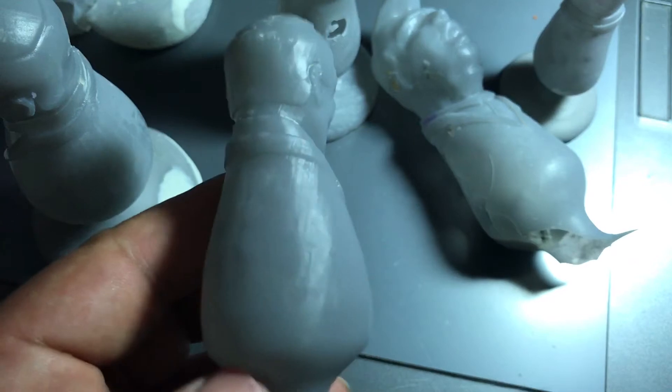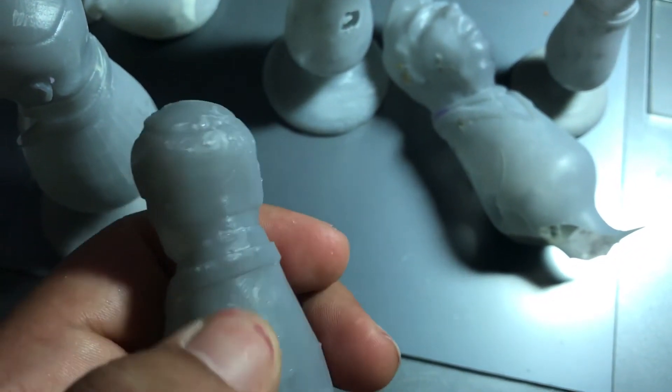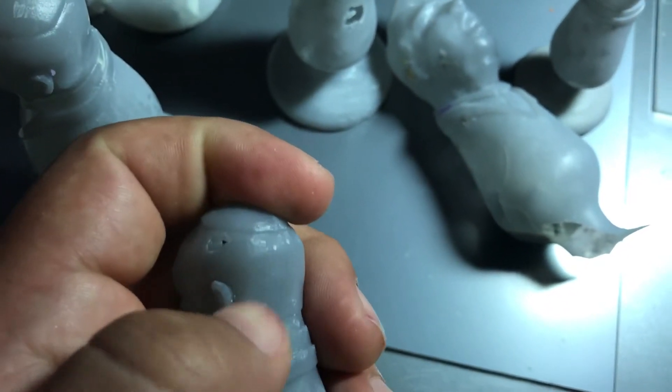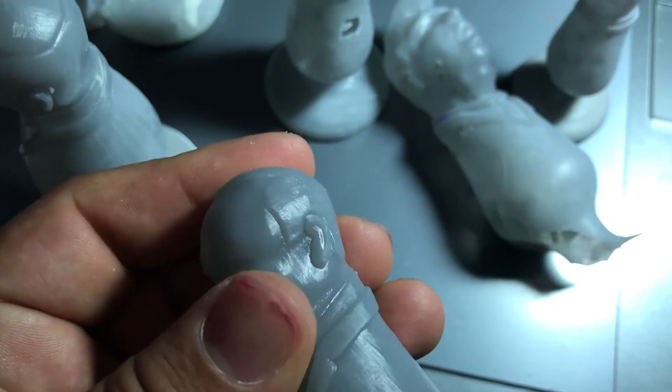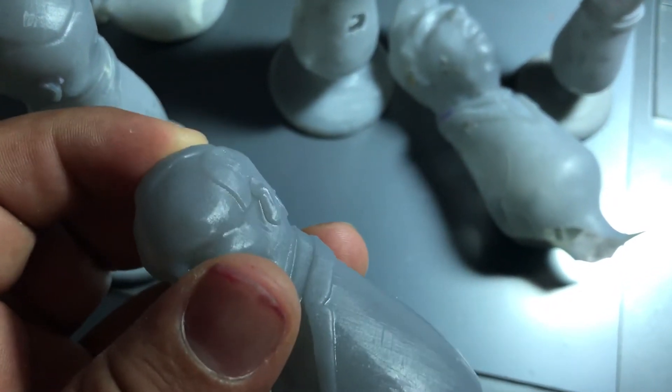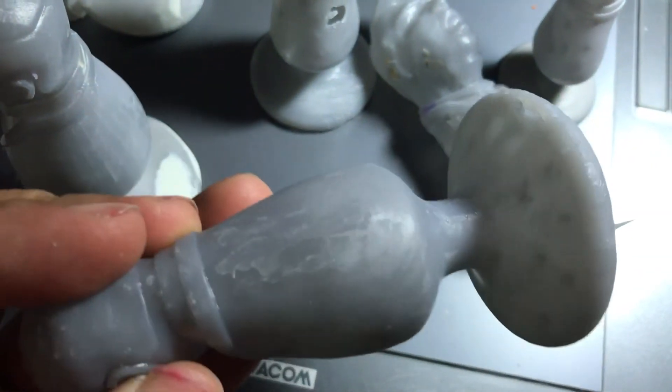The third problem is you see where the little support systems used to be. I kind of cut them down and sanded them a little bit, but they create these little bumps — they look kind of like pimples — that you also have to sand down.